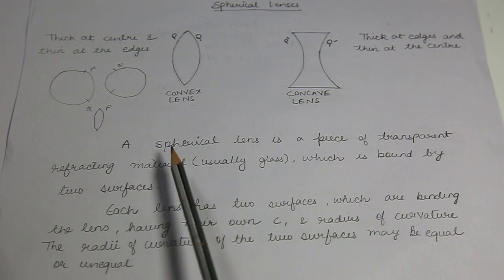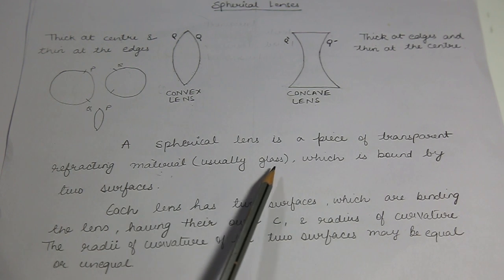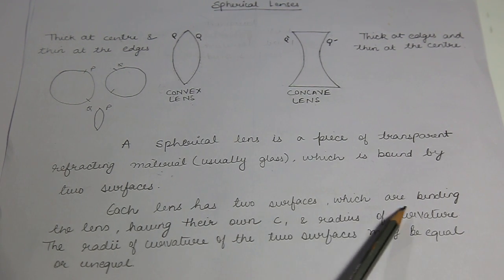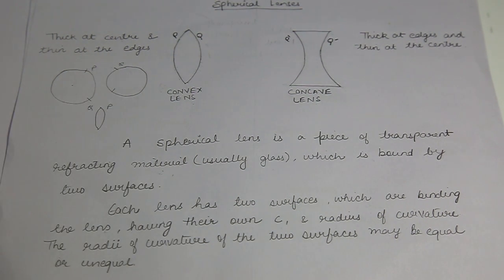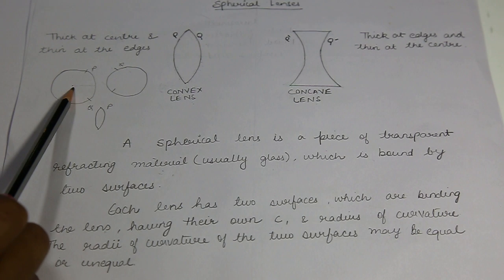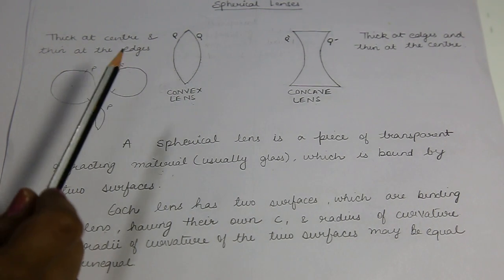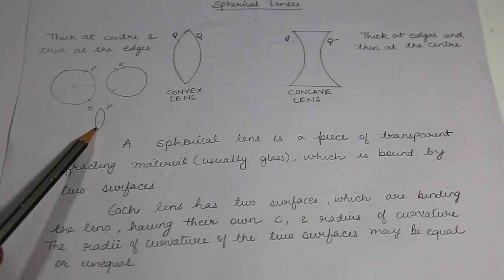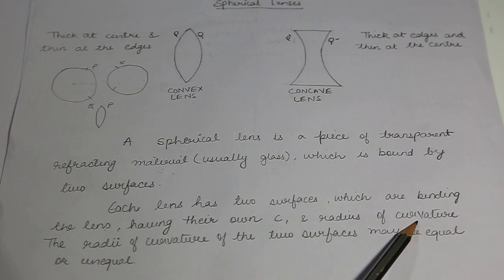A spherical lens is a piece of transparent, refracting material — usually glass — which is bound by two surfaces. Each lens has two surfaces which are binding the lens, having their own centers of curvature. This sphere has a center, a radius of curvature — we call this center of curvature and radius of curvature. Similarly, Q also must have a center of curvature and a separate radius of curvature. So a lens is formed from two spheres, each having their own center of curvature and radius of curvature.